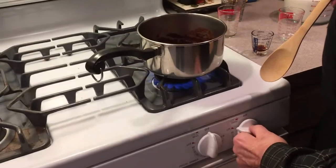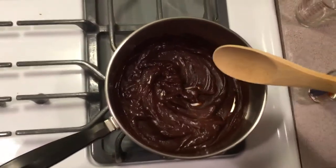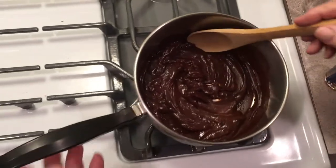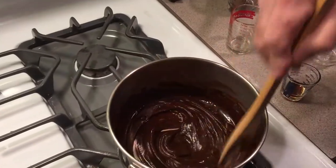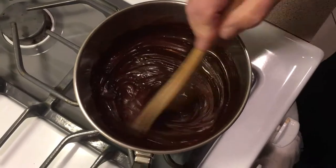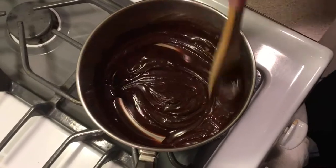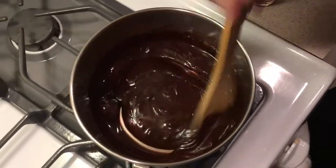Now you can see I've made a nice paste in here. Now all you have to do is get this up to a little bit of a boil. Stir it up. So that's just the cocoa, sugar, and a little water to make a paste. And as soon as this starts to boil, you boil it for about a minute while you're stirring, and we'll get to our next step.